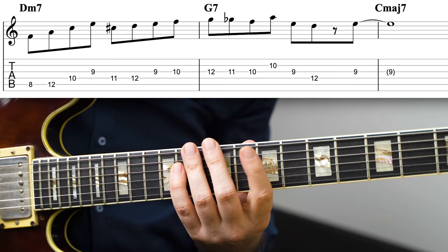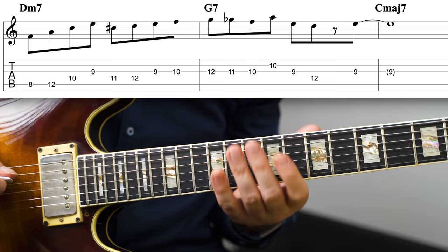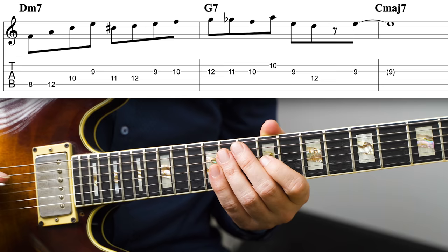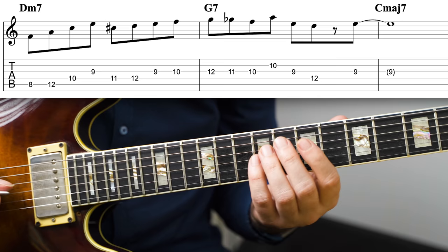If you use it on the Dm7, you get something like this. This line starts with an Fmaj7 arpeggio — the arpeggio from the third of Dm7 — and then a scale run with a leading note, which takes us up to the G on G7. Here I'm playing the David Baker lick, then just stopping there and following that up with an E, which naturally works as a resolution to Cmaj7.